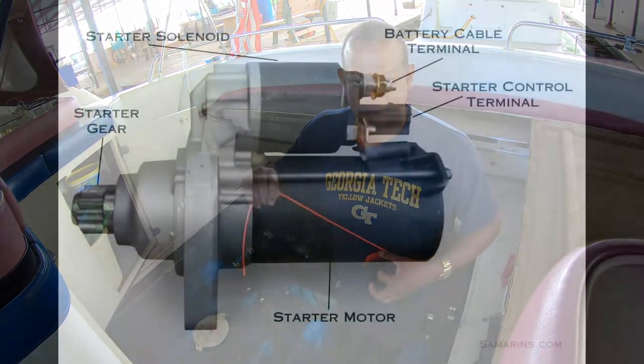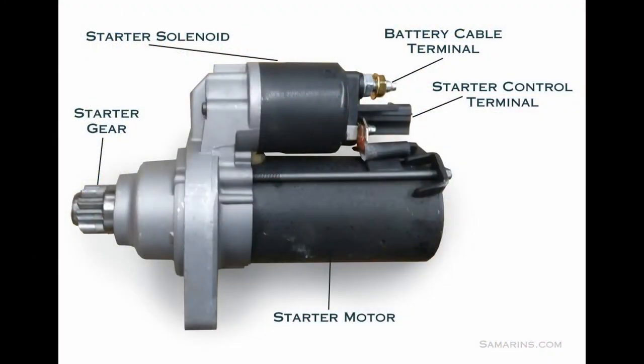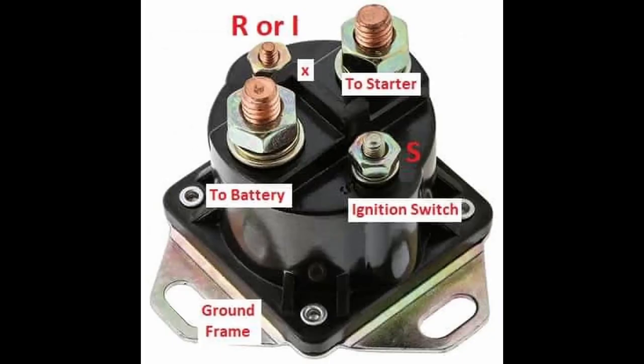The starter and solenoid on my boat's generator is a pretty typical setup. The starter is mounted to the generator, and the solenoid is mounted on top of the starter. The solenoid itself is actually a switch, but it's designed to carry high current loads. It switches on and off the electrical connection between the battery and the starter to allow the starter to start the motor. The ignition switch simply activates the solenoid. Without the solenoid, you would have to have really thick cabling going all the way up to your ignition switch.